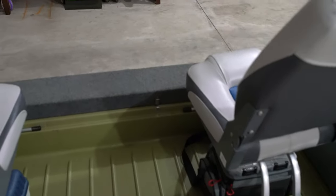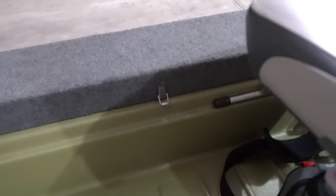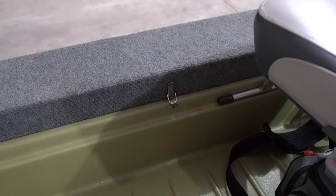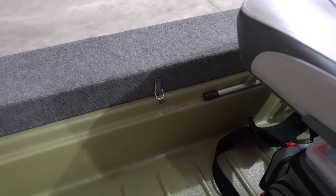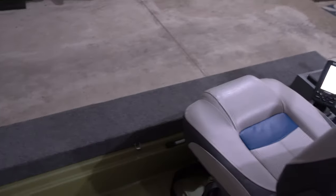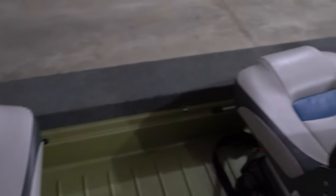Both rod lockers have a latch — a little clasp — so when you're done or you're trailering or on the truck getting to your next spot, you can latch it up and it's not going to fling open on the highway. Both sides have one of those. All the hardware is stainless steel, so you don't have to worry about rusting.